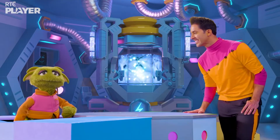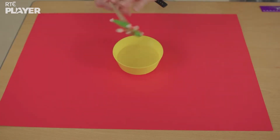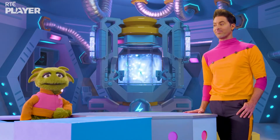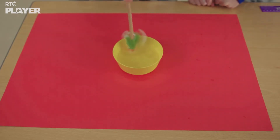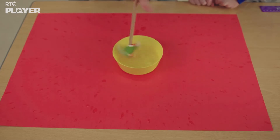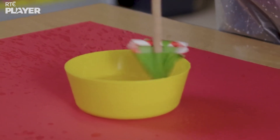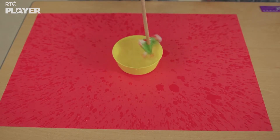Right, time to test it. They're putting a bowl of water onto a large sheet of paper. Let's see if it works — be careful you don't get splashed. Sarah is using her hands to spin the sprinkler. Wow, it's spraying everywhere, all over the sheet. And look, the red paper makes the water easier to see.